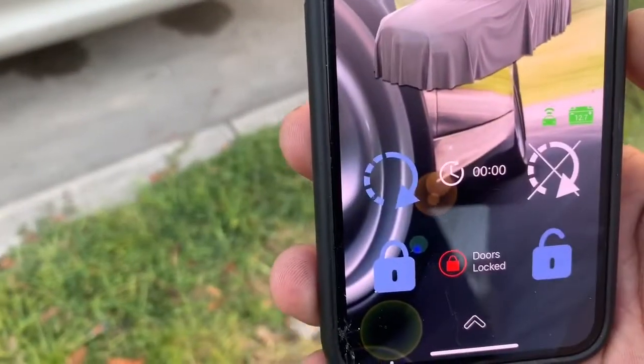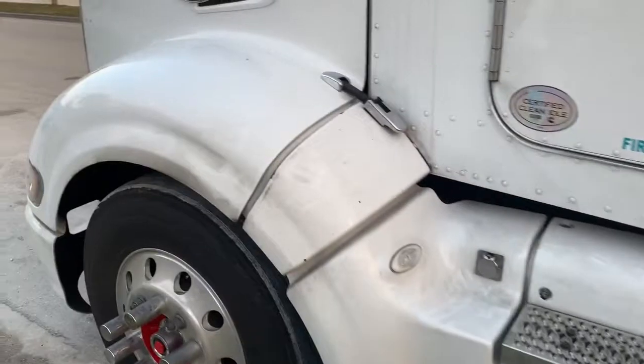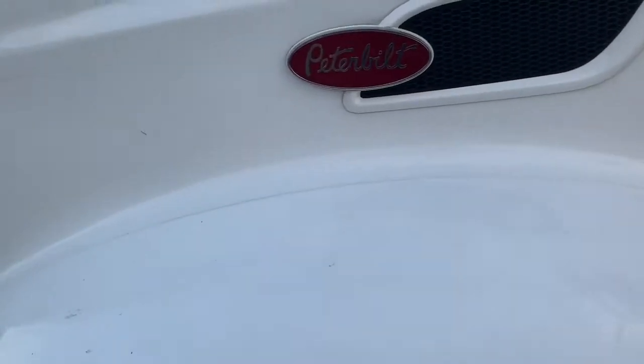Remote start the truck. It's turning the ignition. We programmed it for a 10-second diesel delay. It's gonna chirp, then crank over in a few seconds.